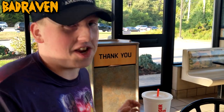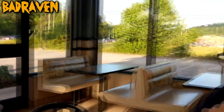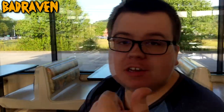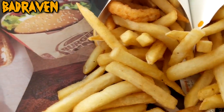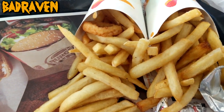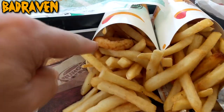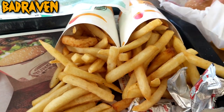We're gonna say goodbye to the Movie Freak, and I'll give it a thumbs up. I'm gonna go finish my fries. Remember, the Bad Raven is your friend — we appreciate everybody watching this video. Go out and try one for yourself and see what you think. Hey, we got an extra onion ring too! Anyway, we'll talk at you later. Goodbye.